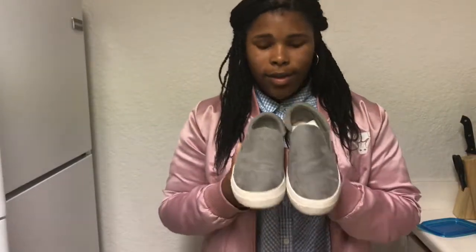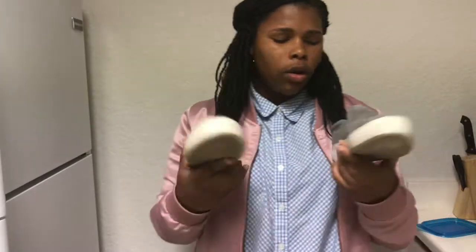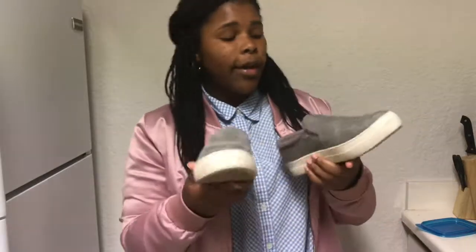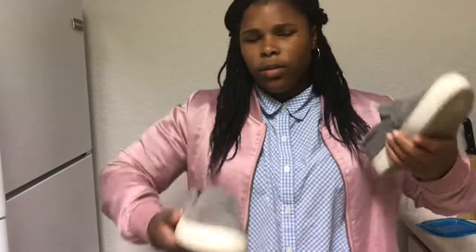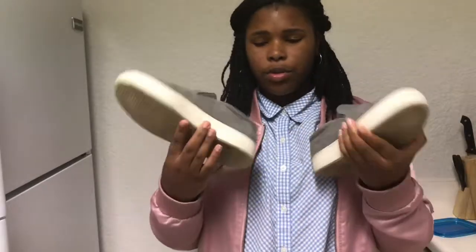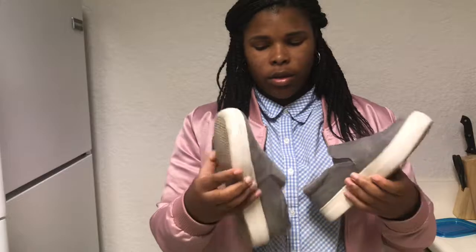First off we have these sneaker loafers — I call them slip-ons, sneaker loafers, whatever. I got these from Payless for about $20-$30 for my eighth grade dance, so they came in pretty handy as a summer shoe. They're really dirty, I probably need to fix them up, but I could just throw them away since they were only 20 bucks.